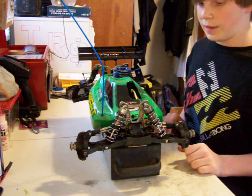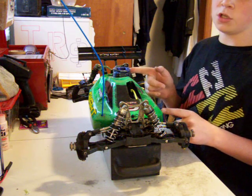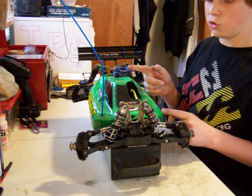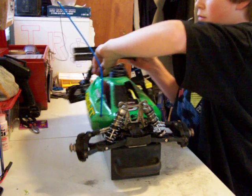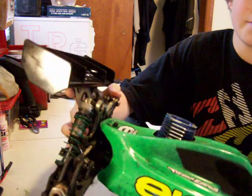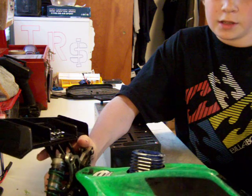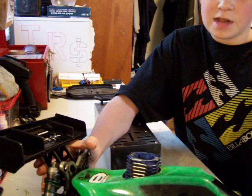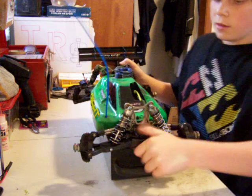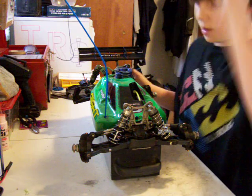One thing I do not like about this buggy: I think the engine is kind of a piece of crap. I haven't run it yet so I'm not exactly saying for sure. But if you can see here, it's got a chip in the head. Some of the fins are bent on it, I tried to bend it back, and it snapped off.